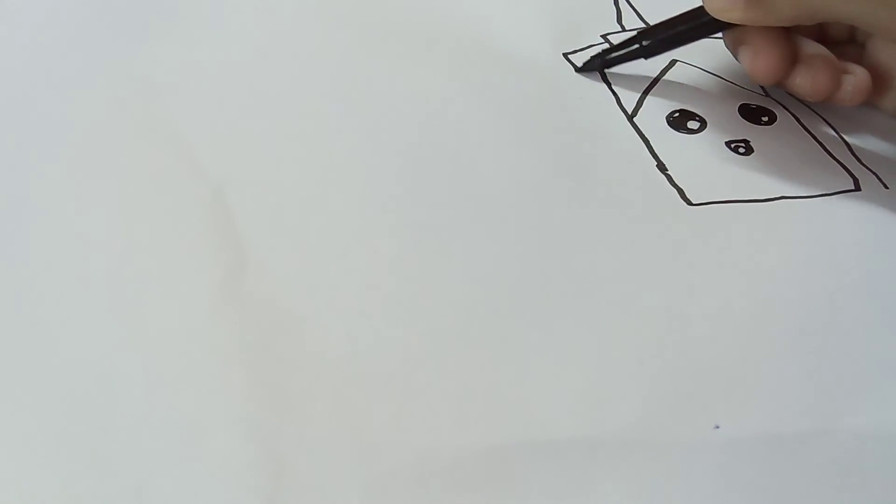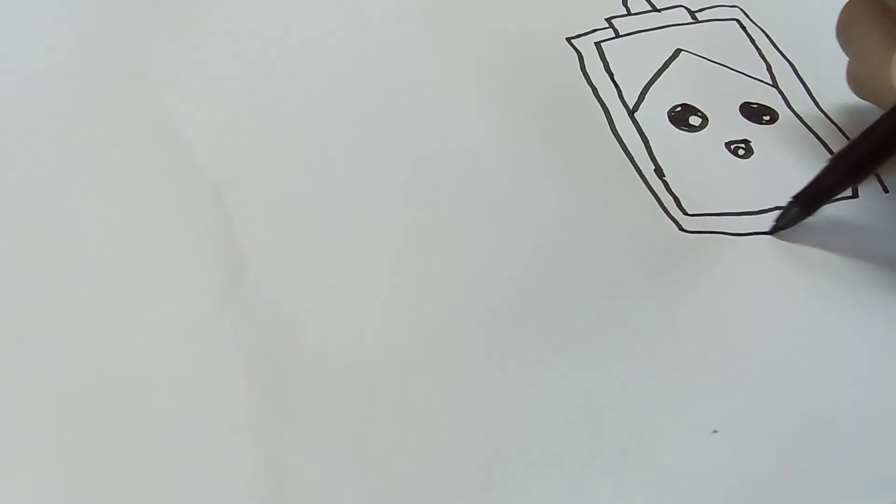You have to again draw the outline for this box. Now it's completed. Bye friends, meet you in the next video.